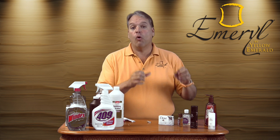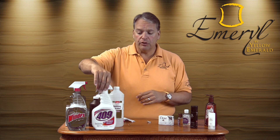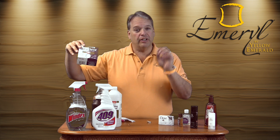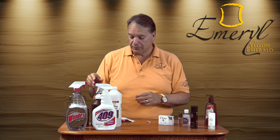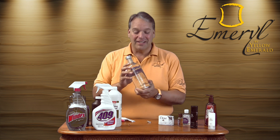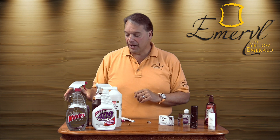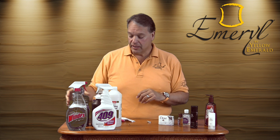Everything that you wear or put on yourself will never hurt a gemstone or your jewelry. Now, here's how to clean them. People have used 409 — that works great. Hydrogen peroxide and rubbing alcohol work well, and Efferdent works really well because it has those little bubbles that clean the inside of the jewelry. One of the favorites is vodka — this does work great, but it's expensive and I'd much rather drink it. Another low-cost option is mouthwash — very simple, we all have it.